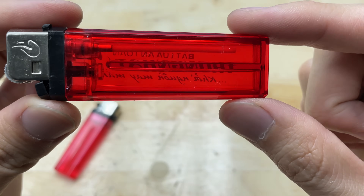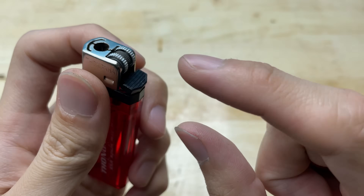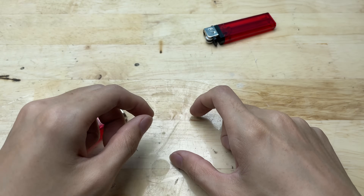Do you guys have these little disposable lighters lying around at home? You know, the ones we usually toss away without a second thought? Well, don't throw them out just yet.